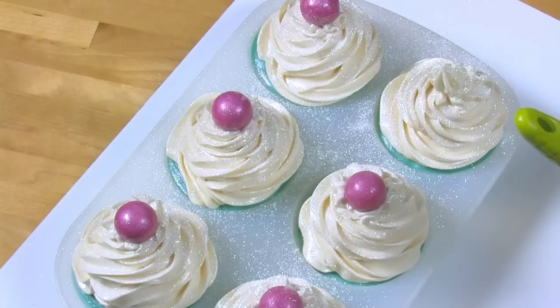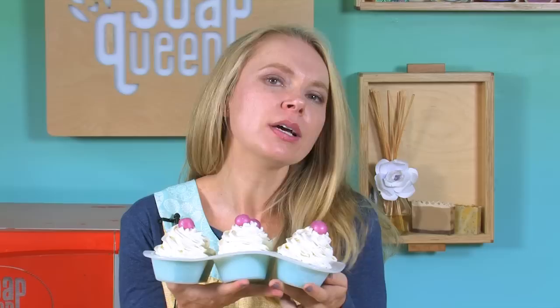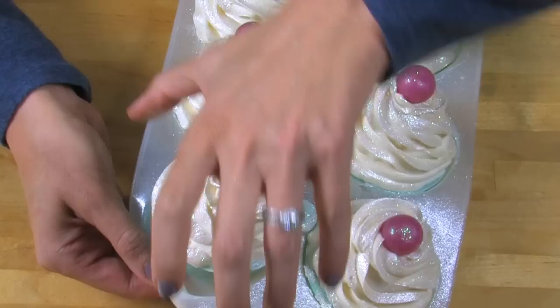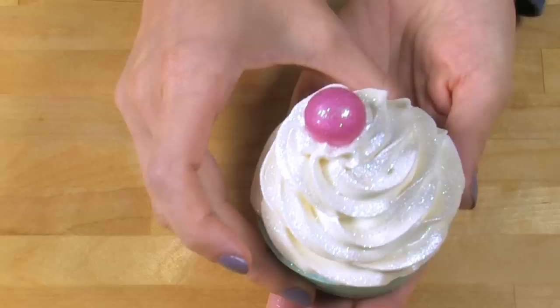Remember how I said heat was not your friend when it came to frosting? Definitely not your friend here. Put these in the refrigerator or freezer for at least a few hours to make sure the soap frosting really sets. To unmold, pull gently away from the side to release the airlock. You can pull gently from the bottom, but don't pull from the base or you risk the top frosting coming off the cupcake. These need to cure like any regular cold process soap for four to six weeks. Once cured, you're welcome to package them up, sell them, or keep them all to yourself.